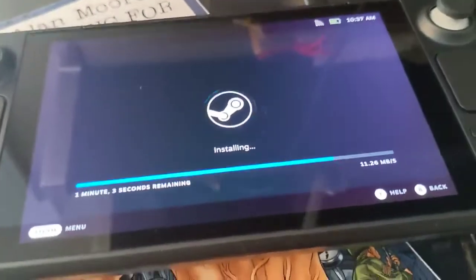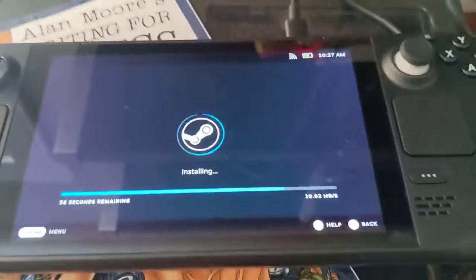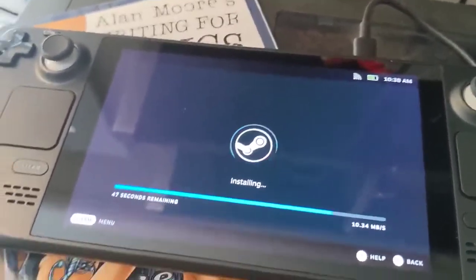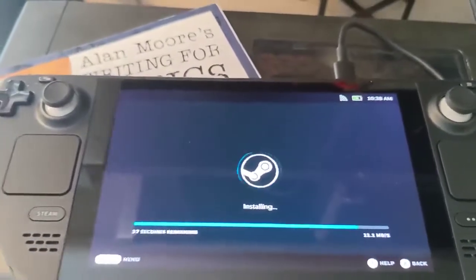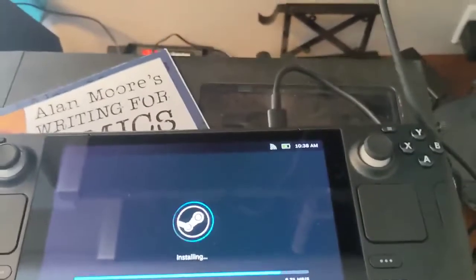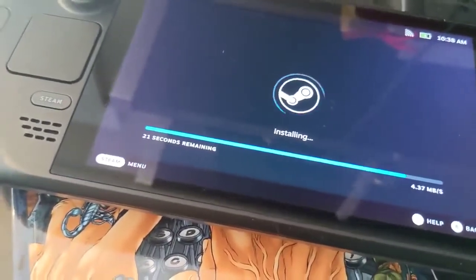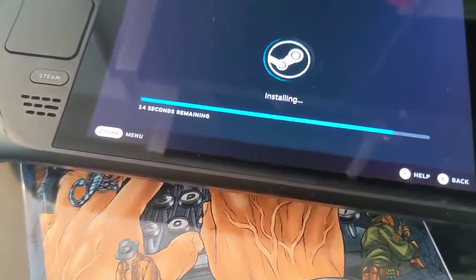Fun story — my daughter said when I mentioned unboxing a Steam Deck, she had no idea what I was talking about. She didn't know it was about games, so she thought we were unboxing a power washer, or once she saw the box, some sort of iron. Pretty amusing. We're down to the last 30 seconds, hopefully that'll go fast — the first two minutes took about six minutes.